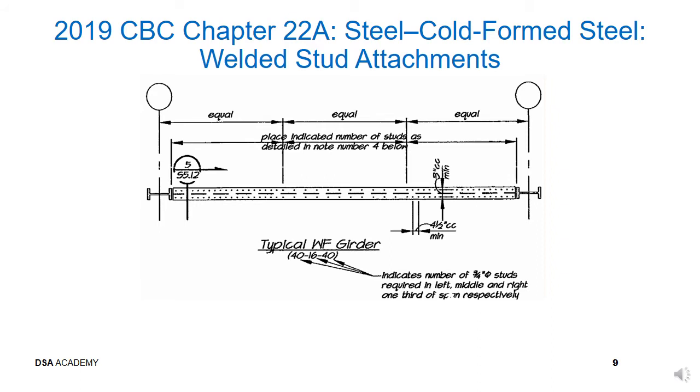Under load, the steel member will be in tension while the concrete will be in compression. This is similar to how a concrete girder works with rebars in tension and concrete in compression. The composite action must be fully developed before maximum flexural demand occurs along the length of the girder, similar to rebar development in a concrete girder. Since this girder appears to support beams at one-third span, the maximum moment occurs in the middle third, which is why most studs are placed on the outer or end-third of the span.